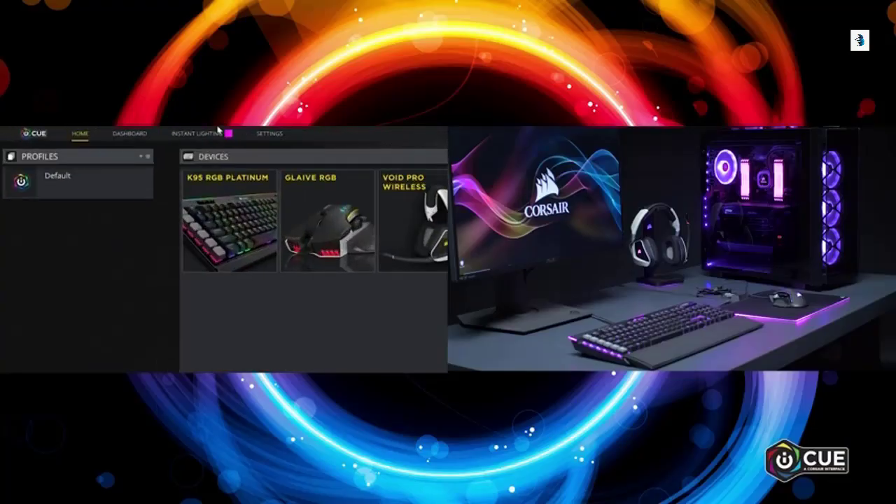Vengeance RGB Pro also synchronizes with other Corsair RGB-enabled products such as CPU coolers, keyboards, and fans with IQ.